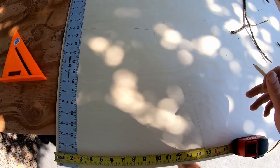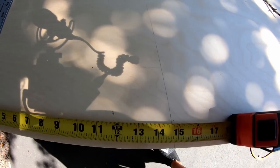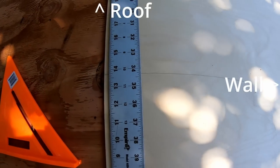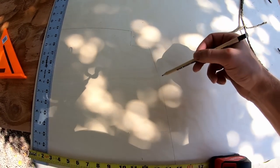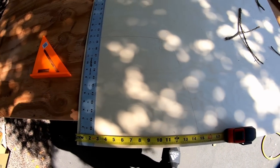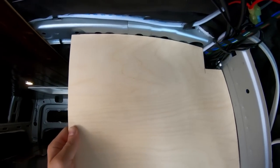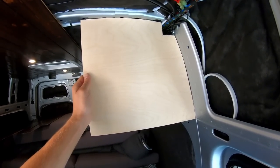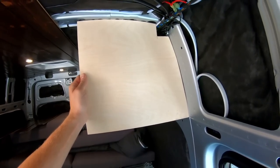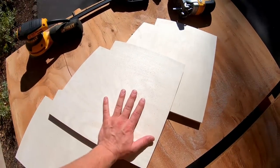We have the profile template traced onto the Baltic birch. At its longest points we're at almost 15 inches and almost 14 inches — the height and width both taper off. We have the quarter-inch cut out and it matches the wall perfectly. This proves we can trace it onto our three-quarter-inch production pieces and they will fit just as well. All three cross sections are cut out and now we just need to cut slots for the oak one-by-twos.